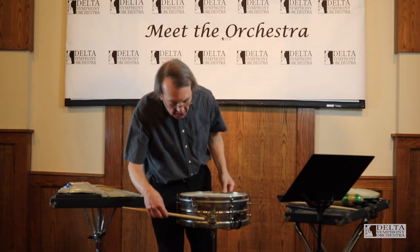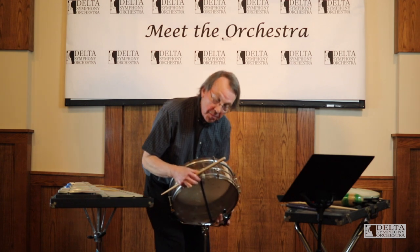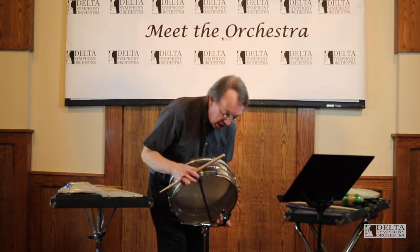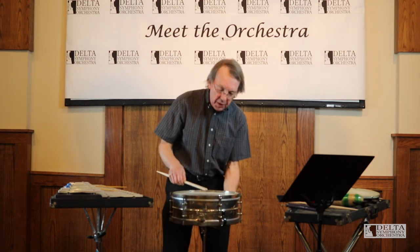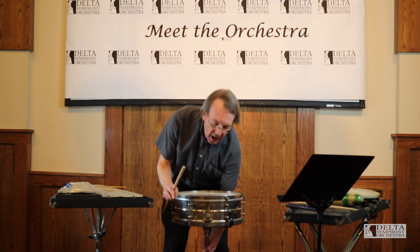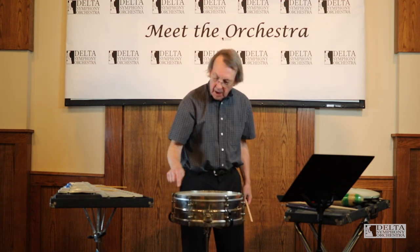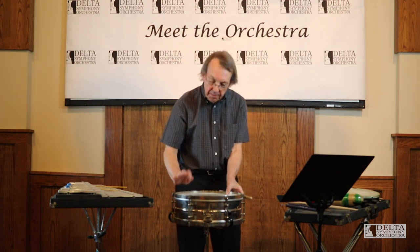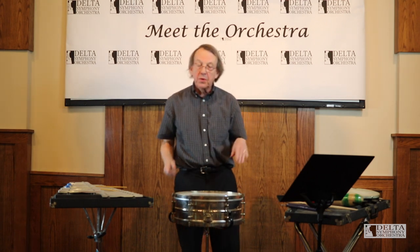This drum has a metal shell on it. It has a snare on the bottom, and that bottom head is pretty thin, which makes it easier for the snare to buzz against it. The top head's a little bit thicker. We have these little tension screws around the drum, and when you tighten those, it changes the tone — it makes the tone go up. That is one way of tuning the drum.